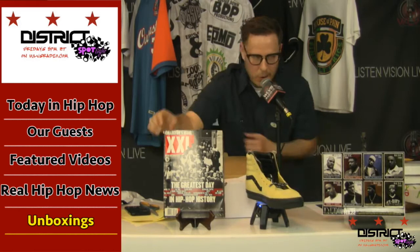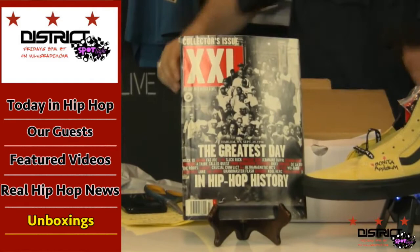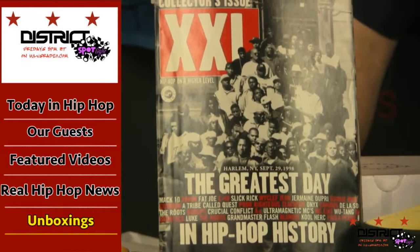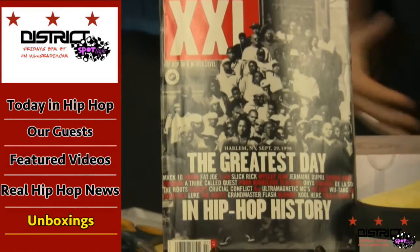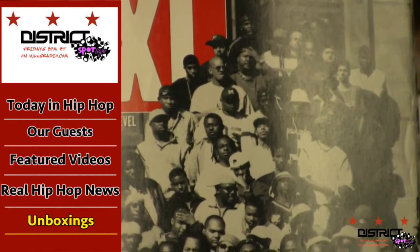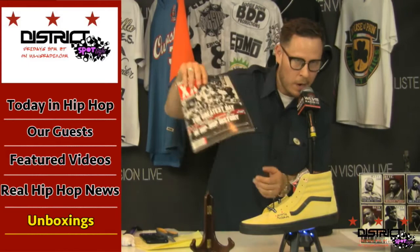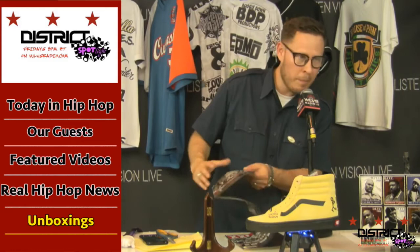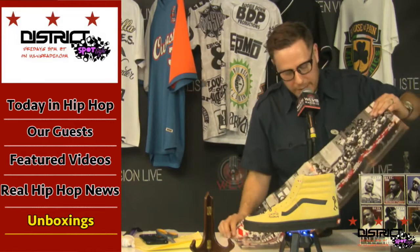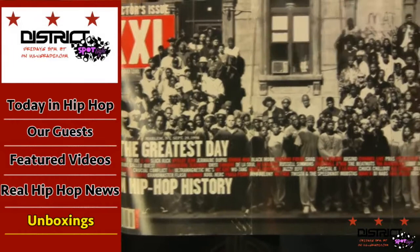Sometimes the collabs are not dope, and sometimes they are. Just to let you know, we have the 'Greatest Day in Hip-Hop' magazine on our set. It's a play off of the jazz picture taken by one of the most famous jazz photographers of all time — Gordon Parks, I believe. This was a picture that attempted to get all of the greatest hip-hop artists together, and they're listed there — September 29th, 1998. Gordon Parks was the photographer for the jazz rendition.